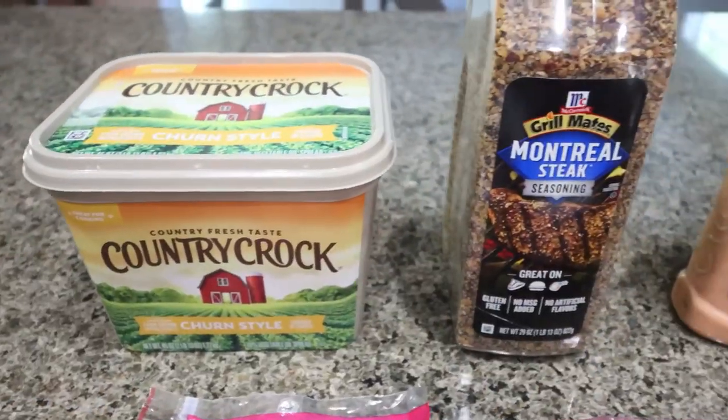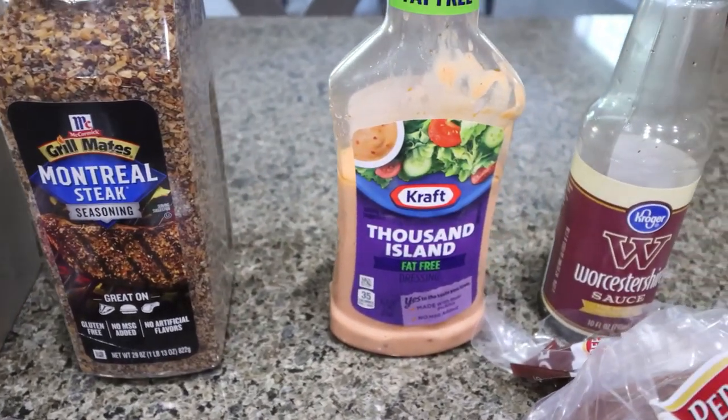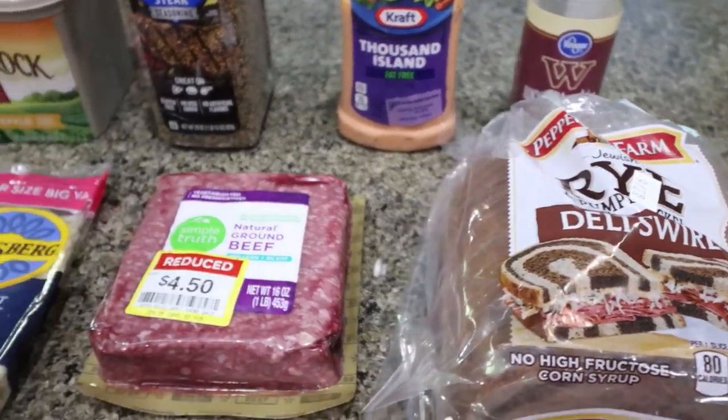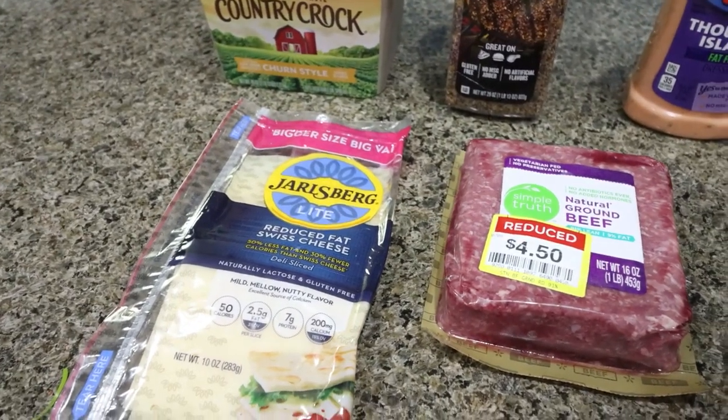You're going to need light butter, steak seasoning of your choice, light or fat-free Thousand Island dressing, Worcestershire sauce, one medium onion, rye bread, 93 or 96% extra lean ground beef, and then light Swiss cheese.